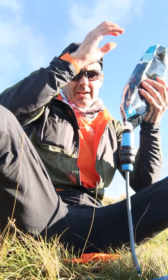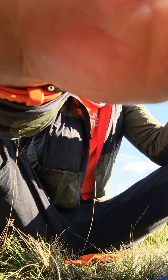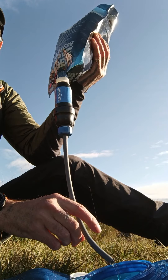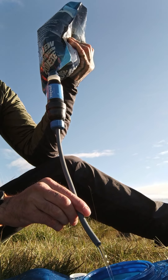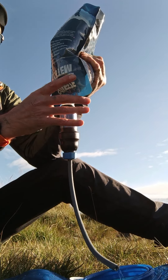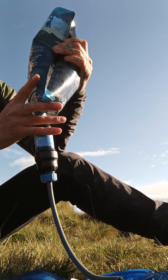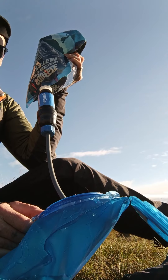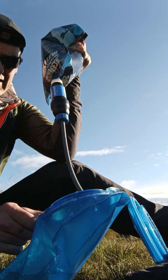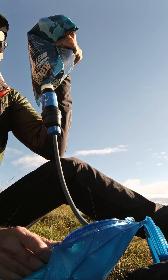You basically just squeeze the bag. It's quite awkward with the CamelBak because I've got a three-litre bladder there, and when you're on your own trying to hold it up — these lie flat — but it comes out with quite a bit of force actually. You can see that, that's not bad at all.